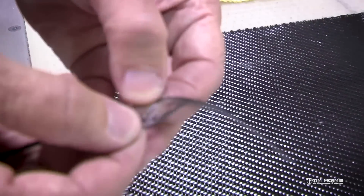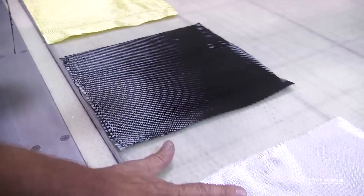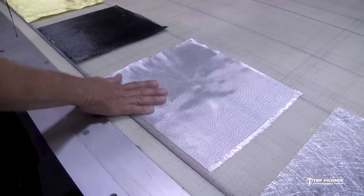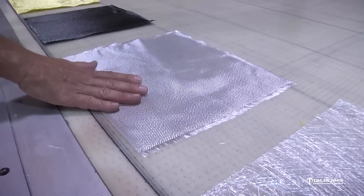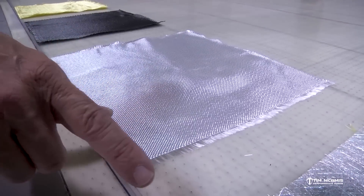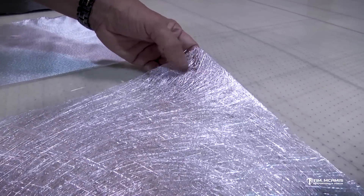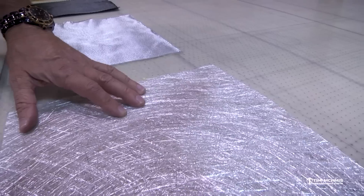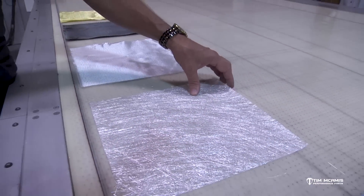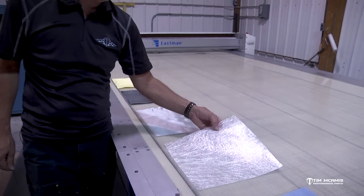Then there's a fiberglass cloth — this is a standard weave, woven a little differently than the twill. This is a straight weave. And then this is a fiberglass mat — fiberglass strands held together with a binder. We buy this by different weights and thicknesses. The heavier the weight, the heavier the thickness will be.